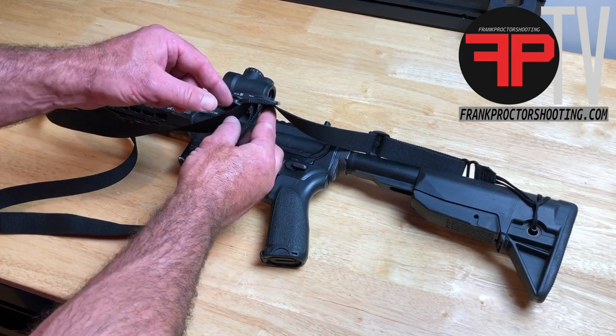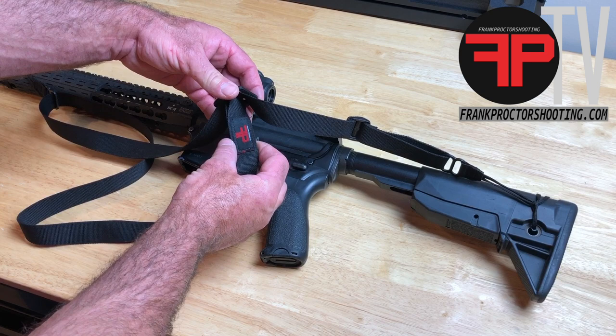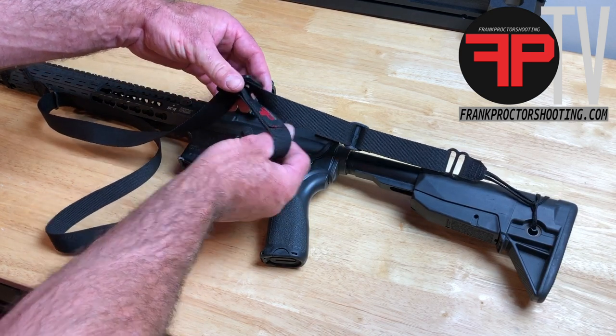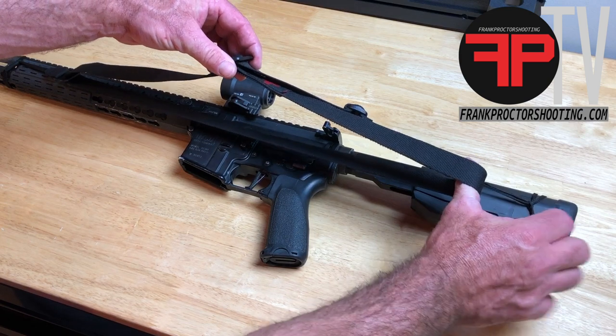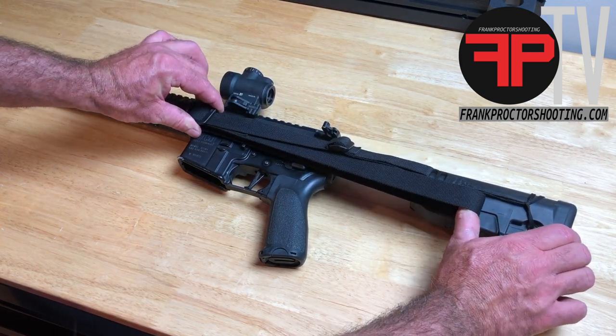The first thing we're gonna do is grab a hold of the adjustment buckle on the sling, find the portion of the webbing that has the label sewn onto it, hook your thumb underneath that, pull that loop back towards the buttstock, and lay the sling down nice and flat against the gun.